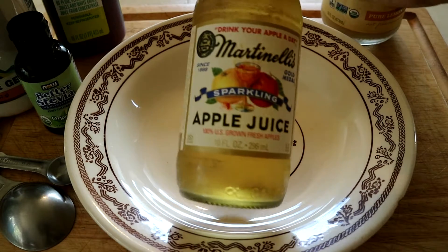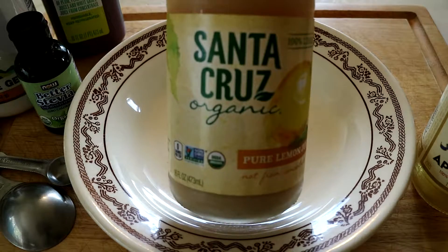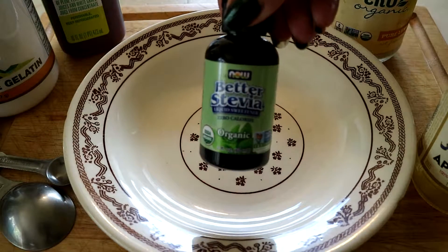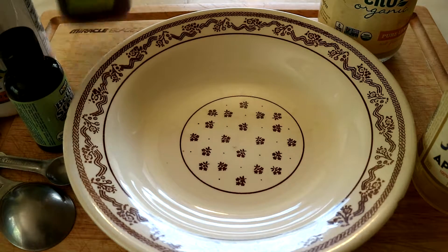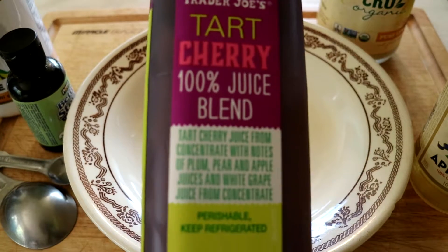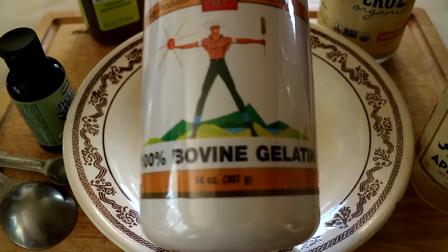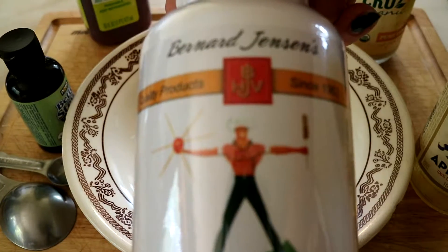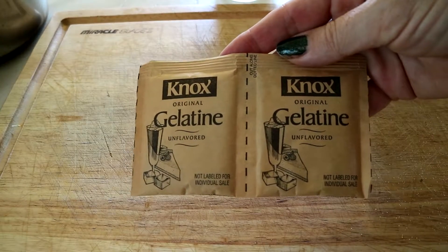I'm going to start with a Martinelli's apple juice, which is straight apple juice, some lemon juice that is straight lemon juice, stevia — check the ingredients and make sure it's pure stevia, not the stuff that has extra additives in it — another kind of juice just to give it more flavor, and real gelatin, not the stuff you go buy in the store that already has all the flavoring and a bunch of preservatives in it. Knox gelatin will also work — the unflavored pure gelatin.